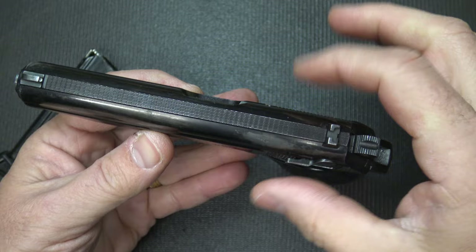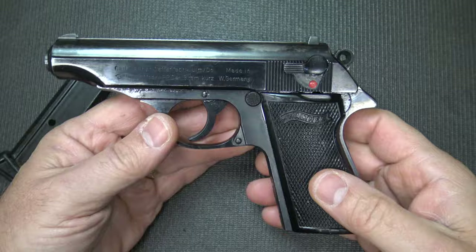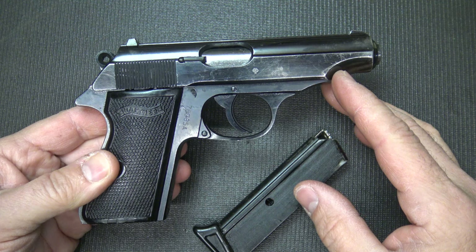They are all steel, which really makes it somewhat hefty, about 22 ounces. It's 1.2 inches in width, so it's really thin, 4.3 inches in height — a very concealable, excellent little small pocket pistol.